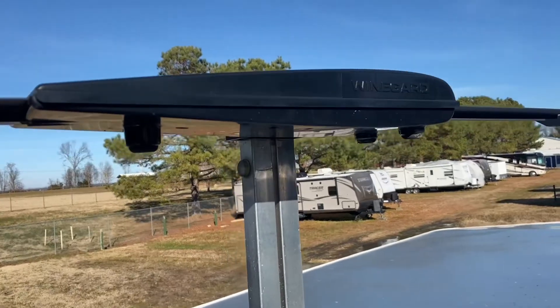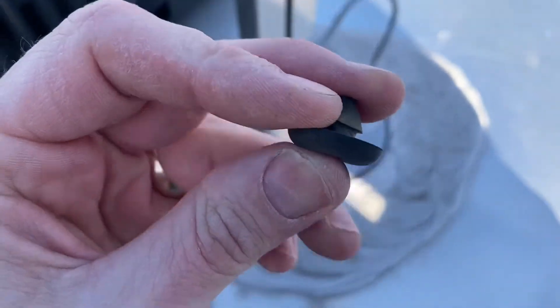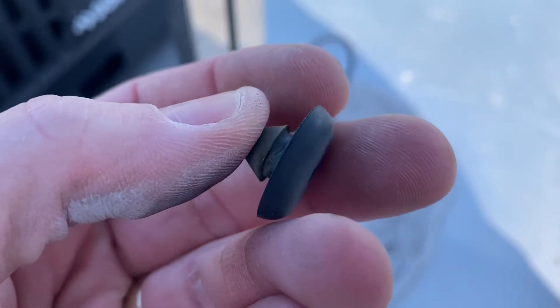Antennas removed. We're gonna pop out these three little rubber bumpers. Just be careful — I recommend using a flathead screwdriver, as they easily crack. I'm going to go on the internet and either get some glue or see if they have any new ones, but carefully pry them out.